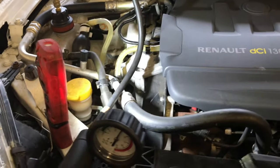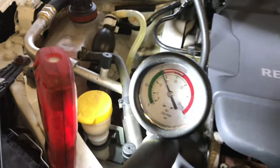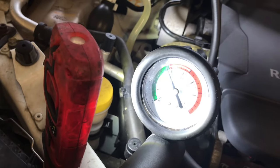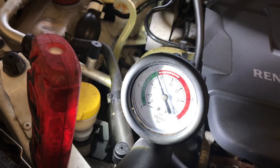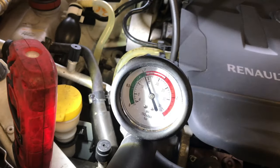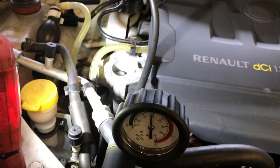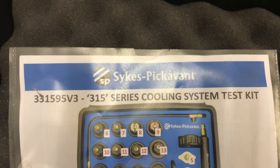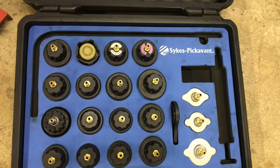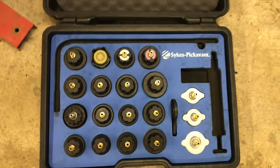So what we've decided to do is do a pressure test. We've got the adapter and we've put it up to about 14 psi. We're going to start the car and wait for a pressure rise, then leave it for 20 minutes and see if we get a pressure drop. This is the Sites kit — quite a comprehensive kit. There's everything you get with it.